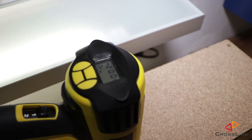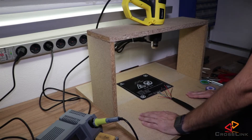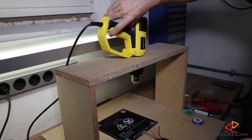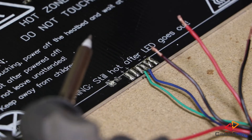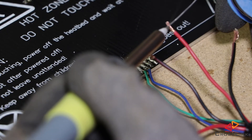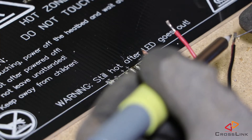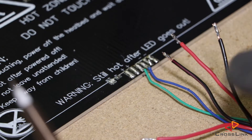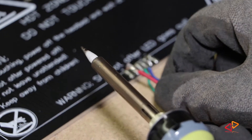I've turned the heat gun to around 200 degrees and we wait for about two minutes. Okay, it should be hot enough now, switching off. First I'm pre-tinning the cables a little bit. Now we're fixing the cables to the bed.